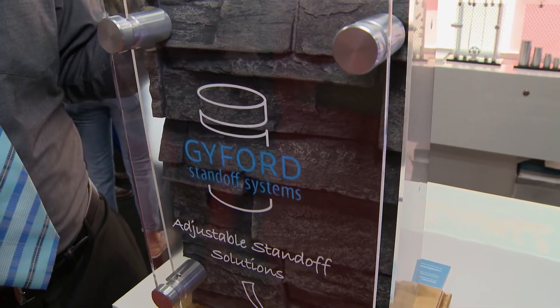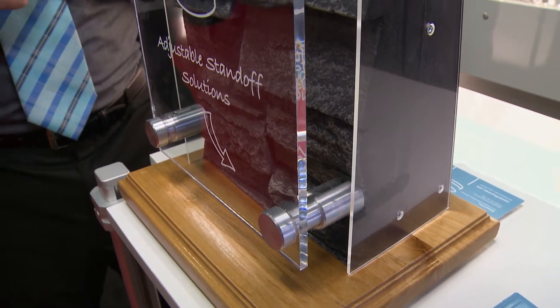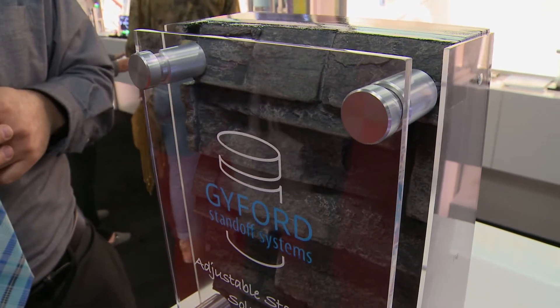What you're looking at here are our variable depth standoffs. What's so great about them is oftentimes installers will get to a site and they might be installing a sign on an uneven rock wall, brick, or natural stone surface.